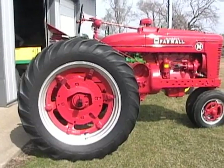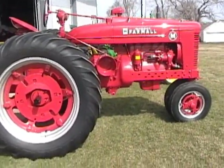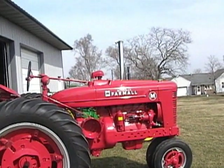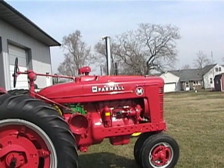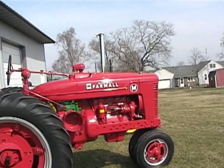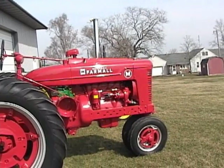You'll notice it does have in place the original type muffler — it does have a chrome stack on it which really sets it off, and it makes it sound like a big big horse with all that exhaust noise coming through that straight pipe.